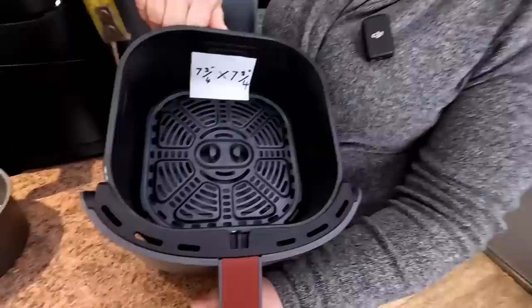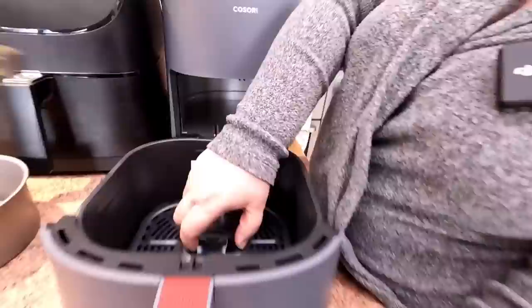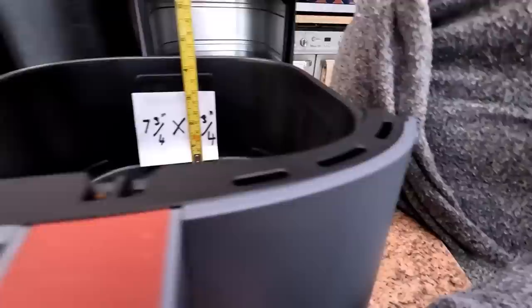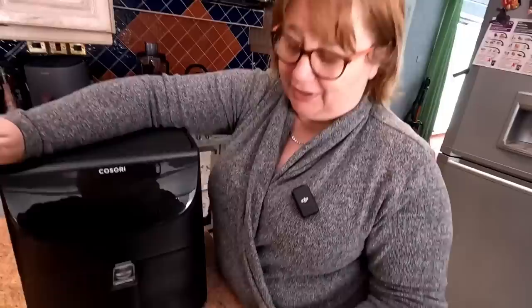One of the other things people ask is how deep is the basket. Looking at that, we're at about 3½ inches. You can take the basket out because you can use it without the basket — and that is 4¼ inches with the crisper tray out.